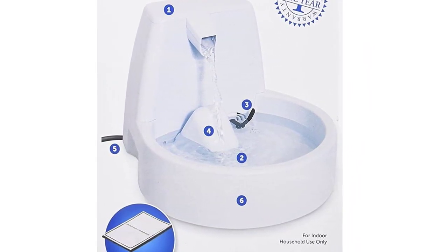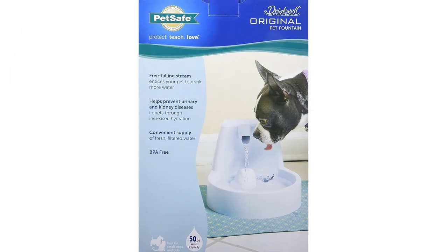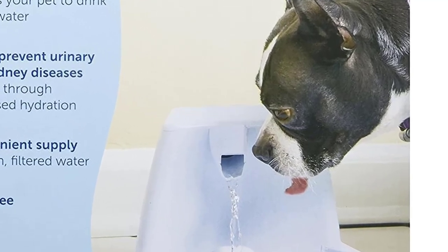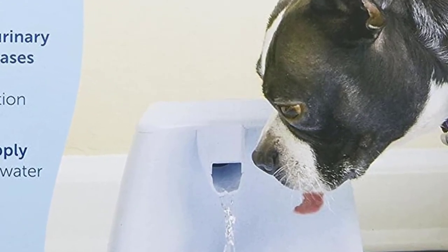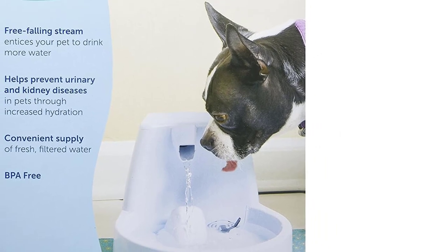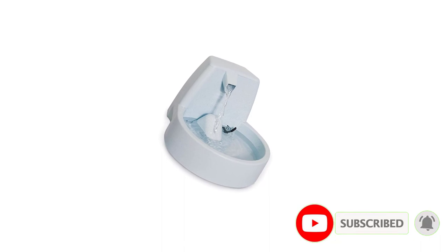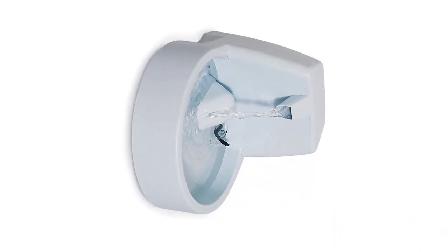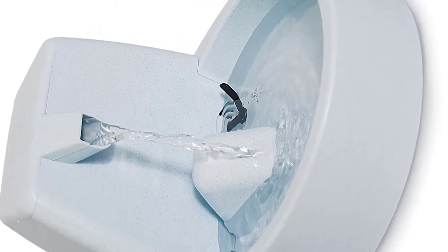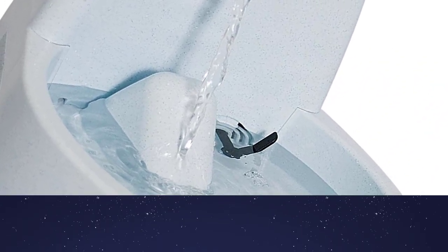Like other automated water fountains, it comes with a charcoal filter that can be changed to eliminate impurities from the water. The most appealing feature is its adjustable flow knob, which is customizable to fit your pet's requirements — perfect for dogs who are timid around fountains. This fountain is also dishwasher safe and BPA-free, which is a crucial characteristic to consider in a plastic fountain. Note that it is noisier than other fountains of similar quality, so be aware if that might bother your pet.